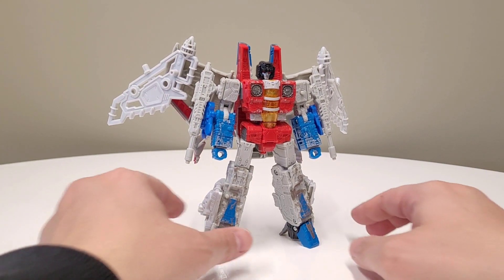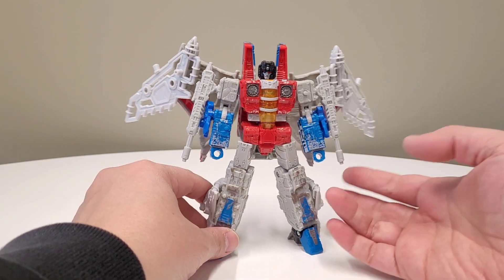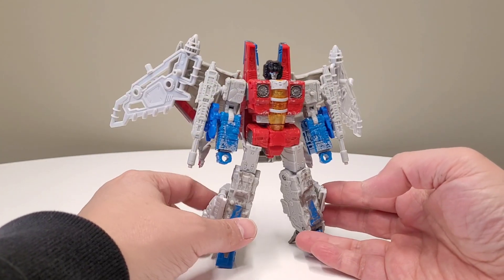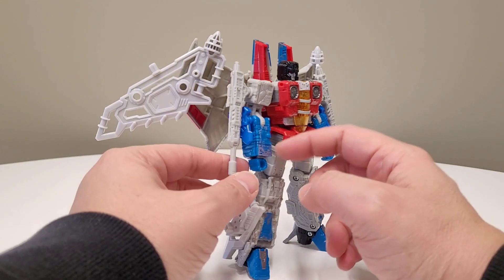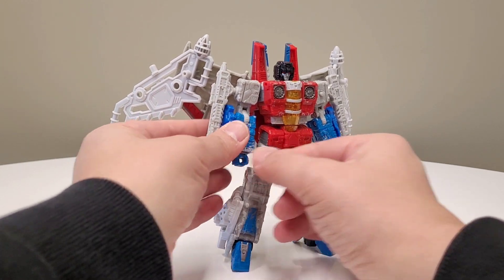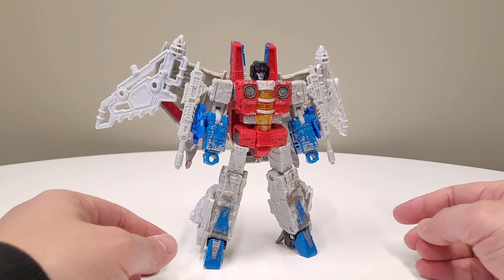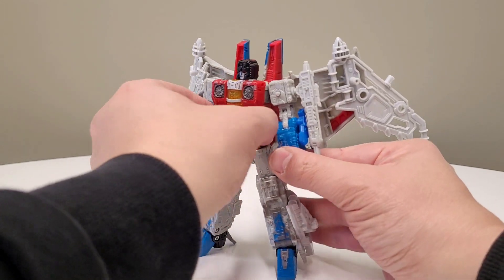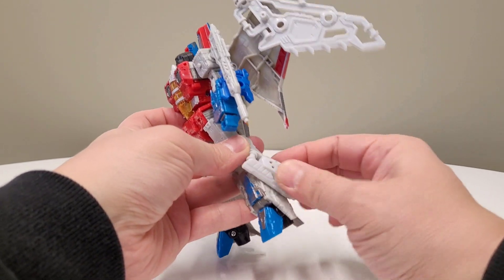He's beautiful, right? We're going to go over the robot mode, and we're going to go over the alt mode in the second half of the video. He's very, very easy to make. You just need the wings from the set, the arm armors for the set, which are being used for the arms, and the leg armors from the set are being used for the legs. That's it — super simple. Everything is just being plugged into five millimeter port tech.